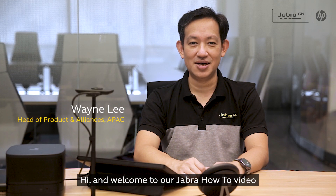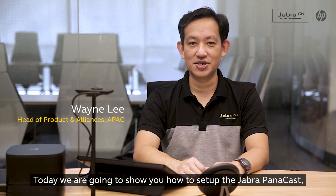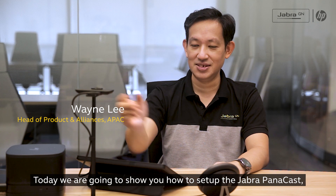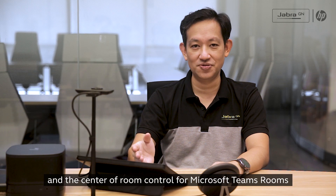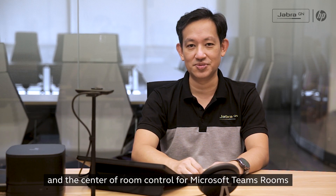Hi and welcome to our Jabra how-to video. Today we are going to show you how to set up the Jabra Panacast, the Speak 750, with an HP Elite Slice G2 and the center of room control for Microsoft Teams rooms.